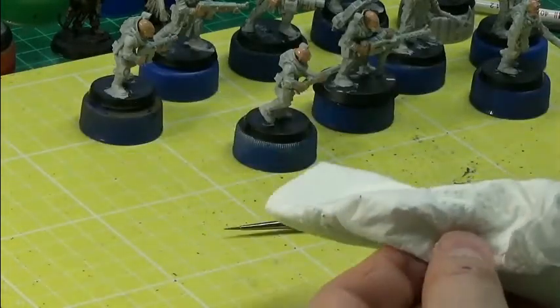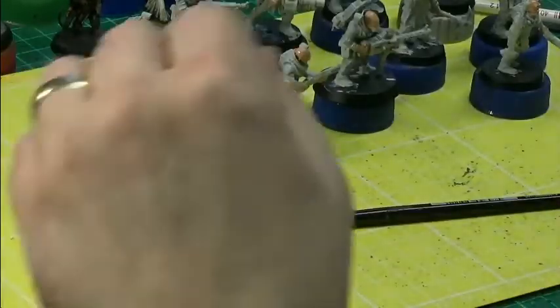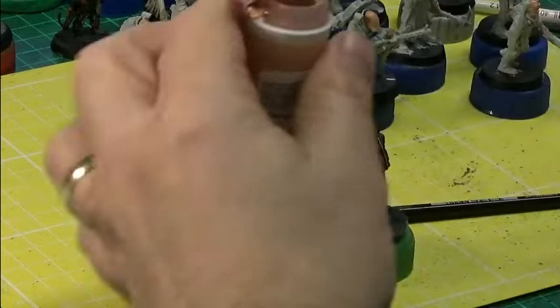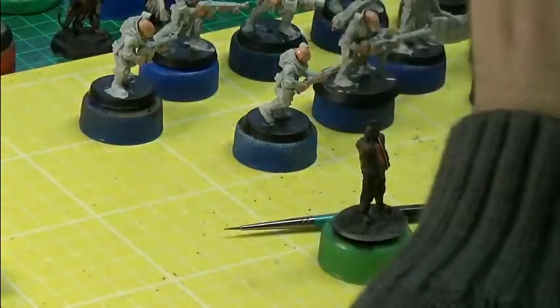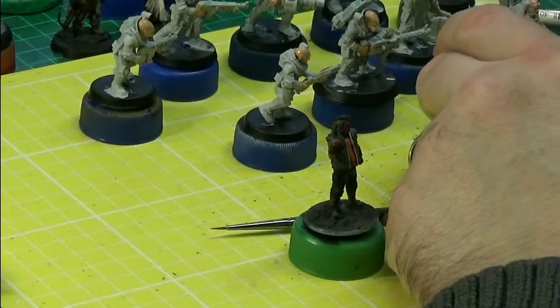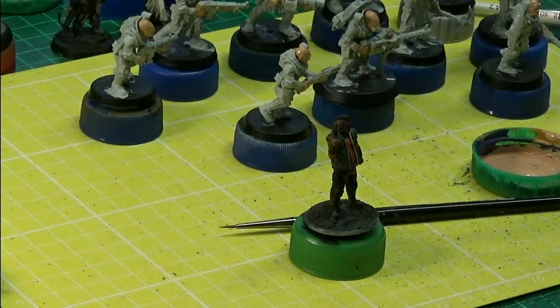It shouldn't take too long for them to dry. What I'll do is see if I can do some work on other models. My goon could probably use some flesh tone love — that's dry now — so I'll use a fresh palette for that one, because he's already had the Bugman's Glow treatment. Last night for me it was the third of December and our Christmas music started.